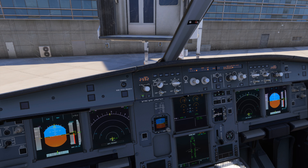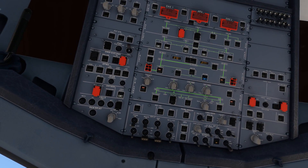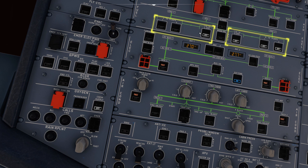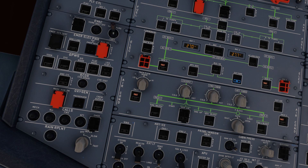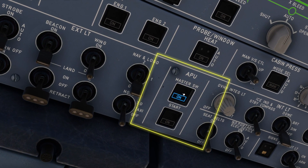Flight crew just closed the door, and you are ready to start up the engines. First thing to do is to start the APU, which is a small on-board generator that will give electricity to the airplane. This generator needs fuel, so let's activate the fuel pump by clicking these six buttons. Now look at the APU section at the bottom of the overhead panel and click Master Switch, then start.